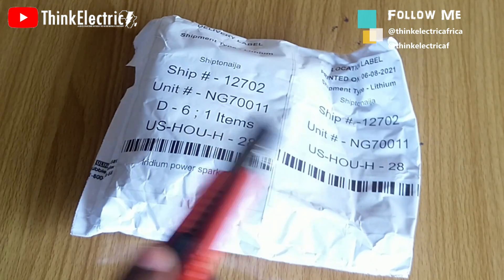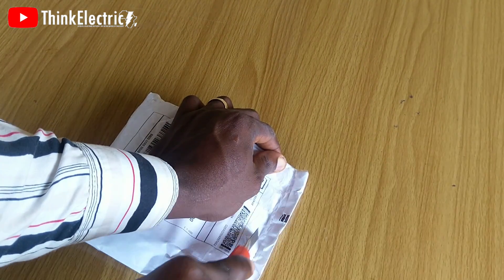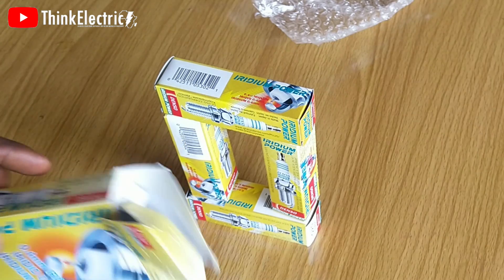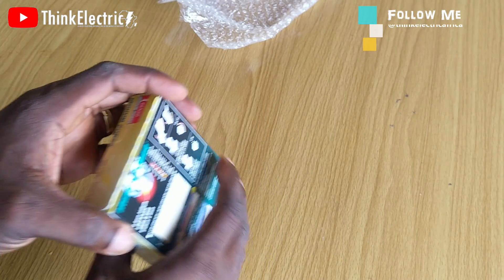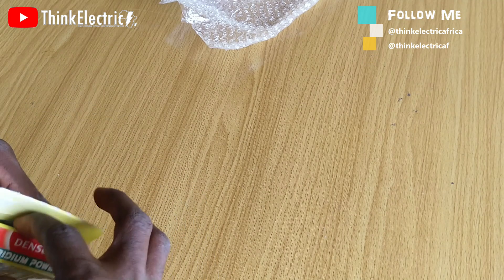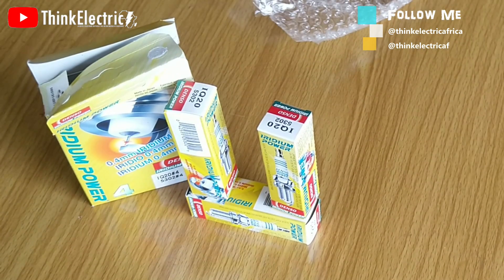Hello thinkers, welcome to this video. I'm eager to share my discovery on the OEM iridium spark plugs I ordered from the USA. I've received a couple of comments on the last video anticipating the result in this video. You will pardon me if you feel this is delayed — it takes a whole lot of effort to record, do a voiceover for explanations, then edit it before it can be uploaded to YouTube.